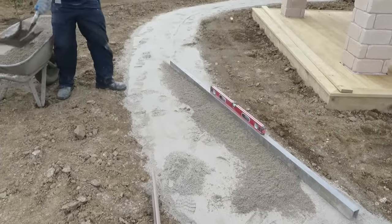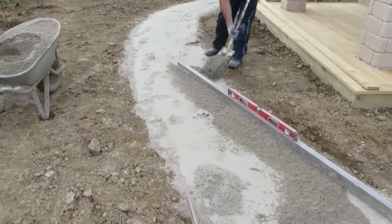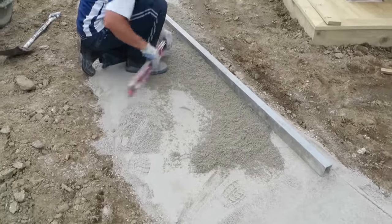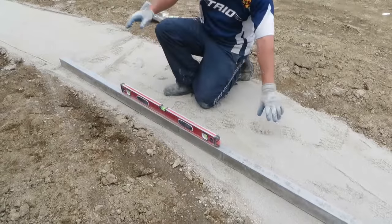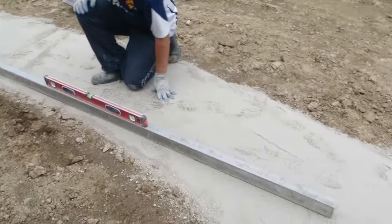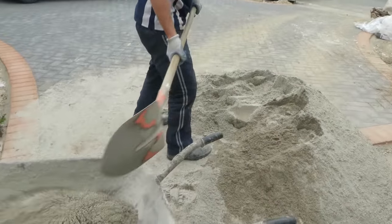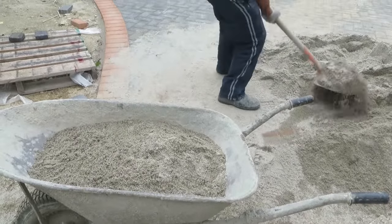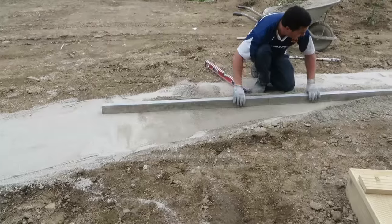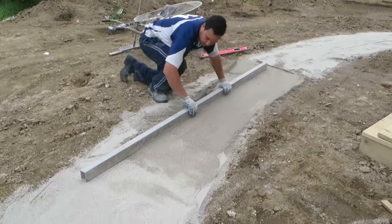Step 1. For light pedestrian use on well-consolidated ground, excavate the depth of the pavers plus 50 mm for the premier base course layer. For heavy garden equipment, vehicle traffic, hard standing or poor ground, a sub base of 150 to 200 mm depth is required. The sub base should be well compacted and consist of premier gap 20 or similar, not larger than 25 mm aggregate.